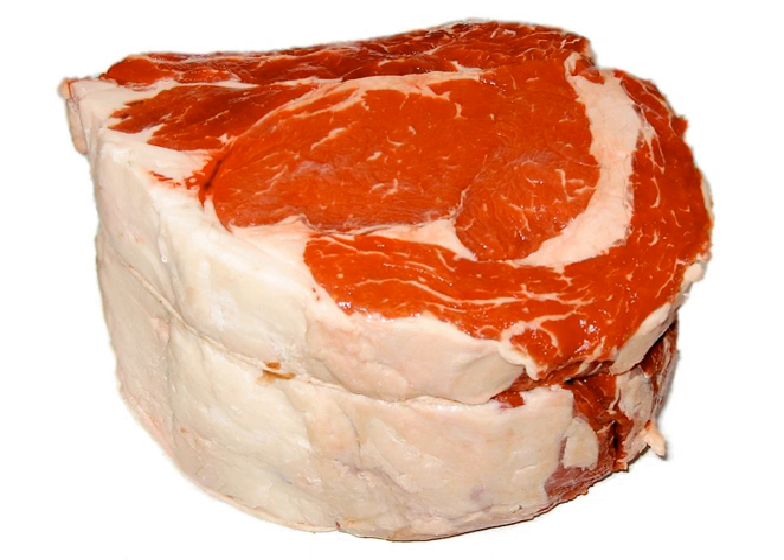The tri-tip is a triangular cut of beef from the bottom sirloin sub-primal cut, consisting of the tensor fasciae latae muscle. Untrimmed, the tri-tip weighs around 5 pounds.